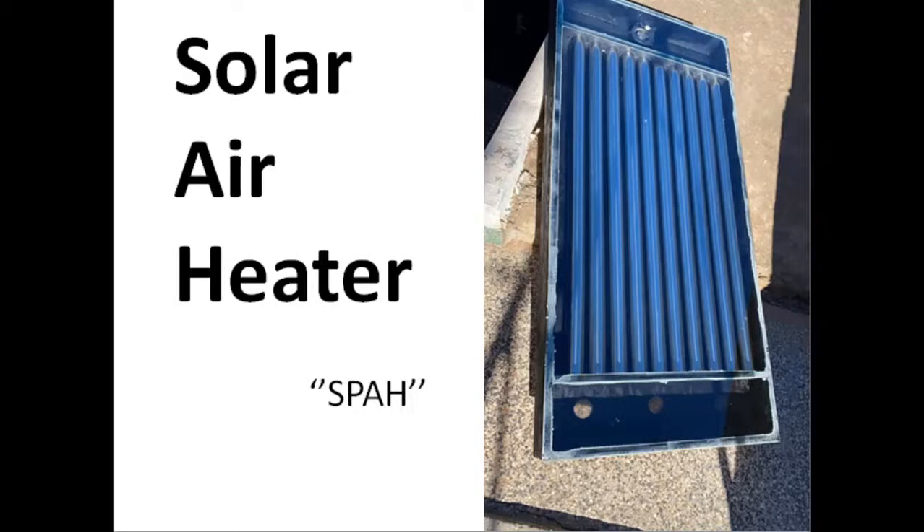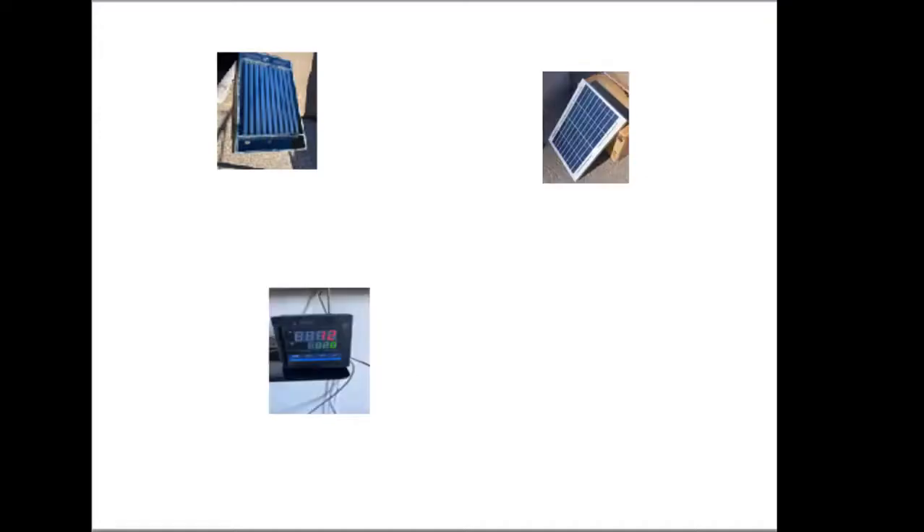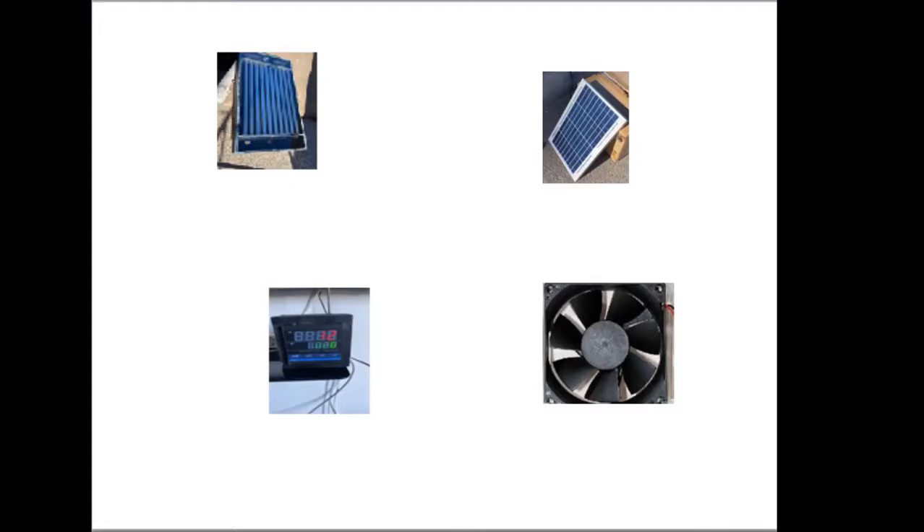Our project is mainly about building a solar air heater, which is environmentally friendly, and which can be controlled using a thermostat that stops the fan once the specific temperature chosen by the user is reached. The main components are a solar collector, a solar panel, the thermostat, and the fan.